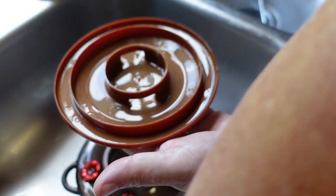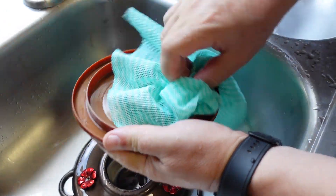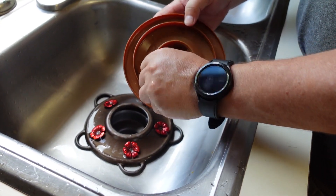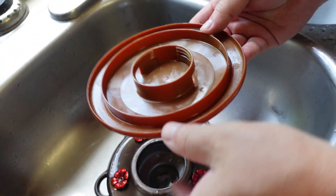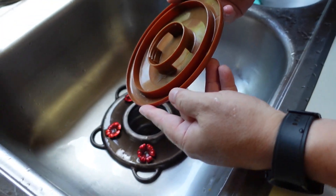I've heard some people complain about the plastic teeth in here stripping out. You can over-tighten this, but as long as you just snug it up and stop right there, I've had no problem with the teeth. All of ours after two years have no issues.